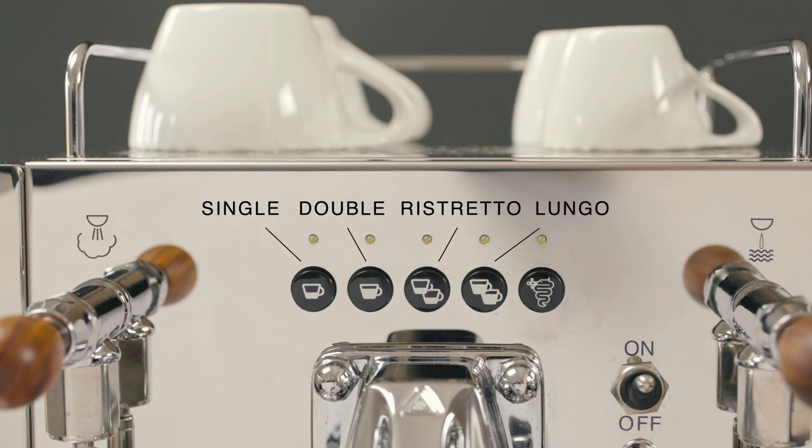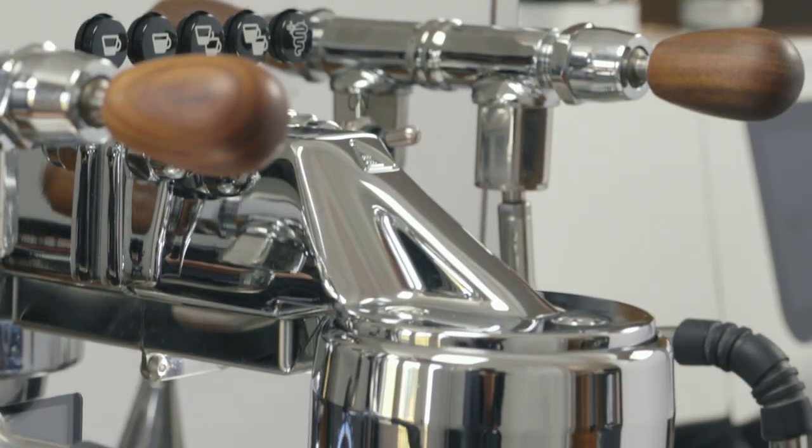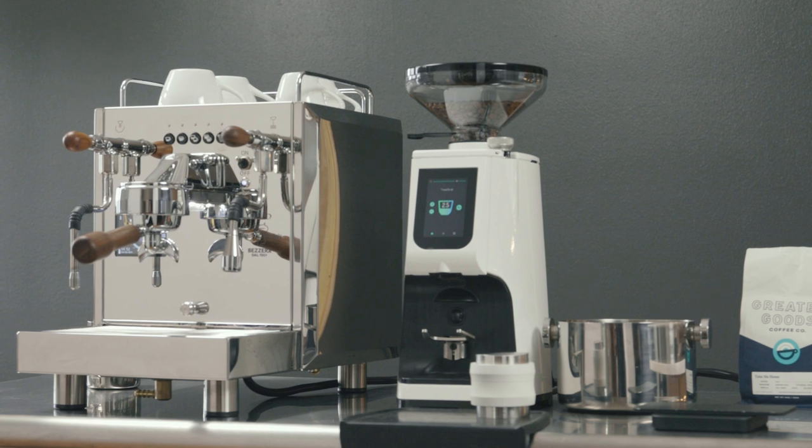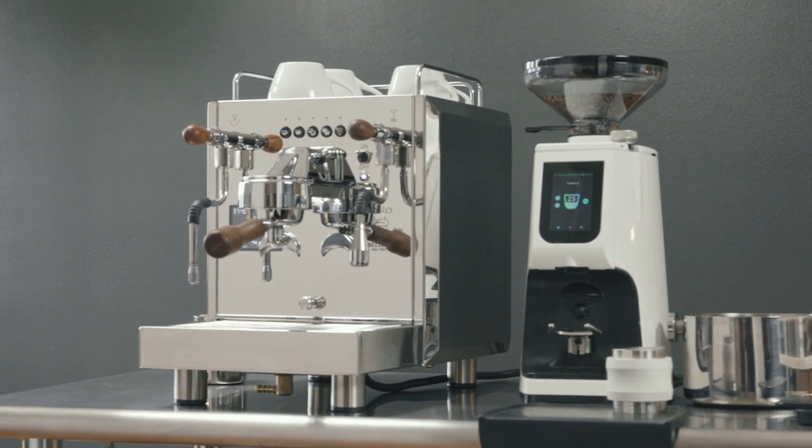The fifth button, which displays the Bezzera logo, is a continuous or manual option for more controlled brewing. The Duo DE's chrome-plated brass group head is special to Bezzera — it is one of the most temperature stable machines on the market.